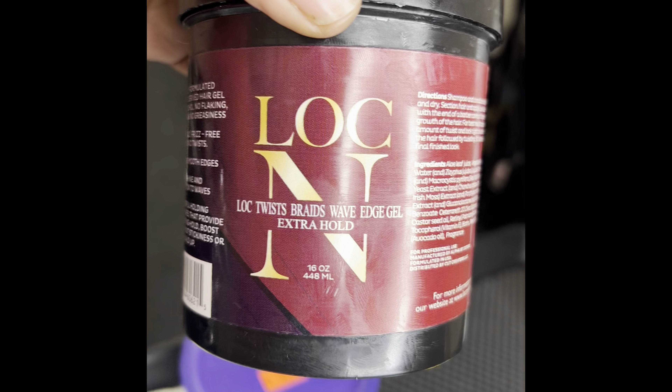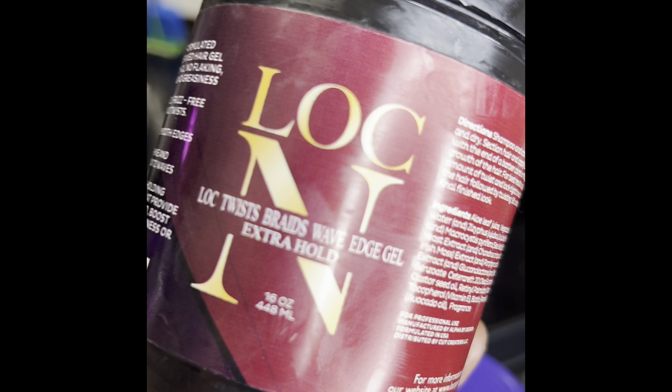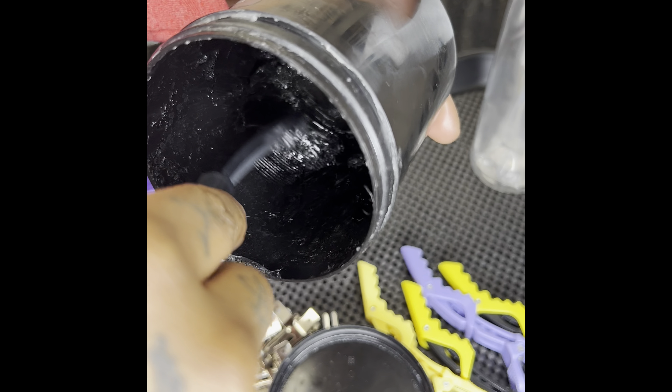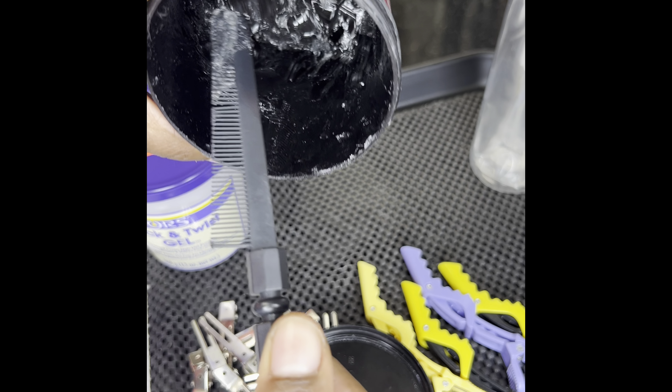This here is Lock In — this is my go-to. You can braid with it too, but for starter locks I only use this at the base. It's $29.99 but worth the price — it's a 16-ounce jar. It's very tacky, so I use it at the base of locks and braids to keep the hairs in place. I don't use it down the loose end of a lock because it's too heavy and the curl won't be able to bounce back.